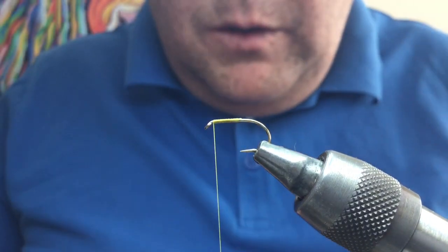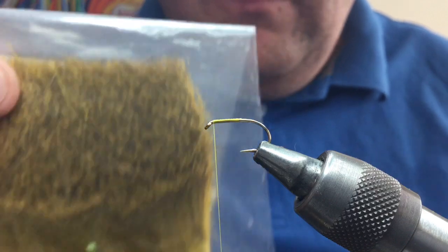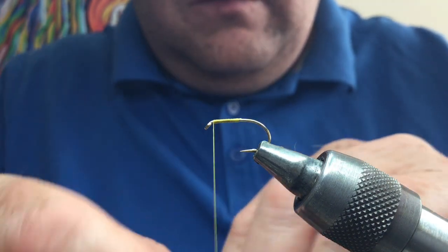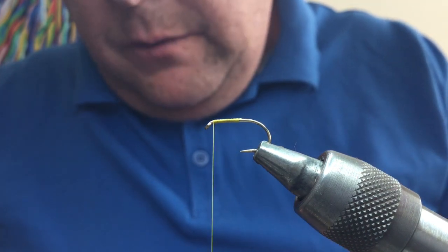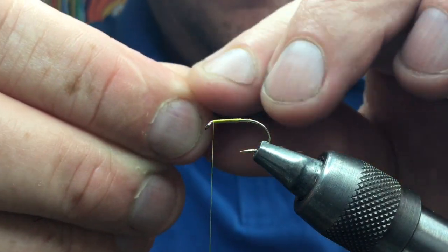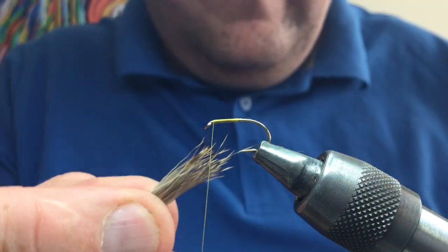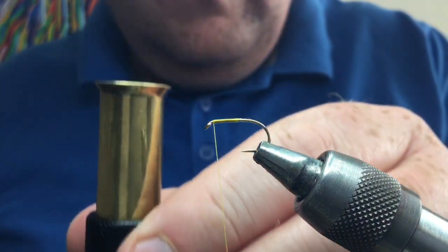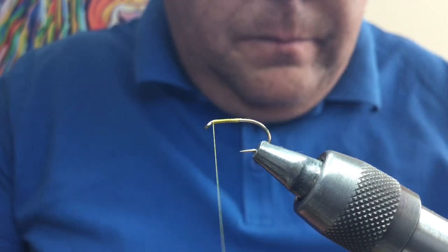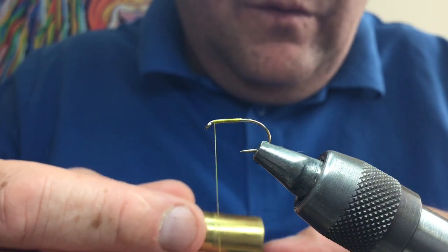First I'm going to use a bit of deer hair — just ordinary natural colored deer hair, though you could use different colors: yellow, black, grey, or hot orange to make variants. Take a clump, remove the rubbish at the bottom, then line up the tips in your hair stacker and tap it on your desk so the deer hair lines up evenly.